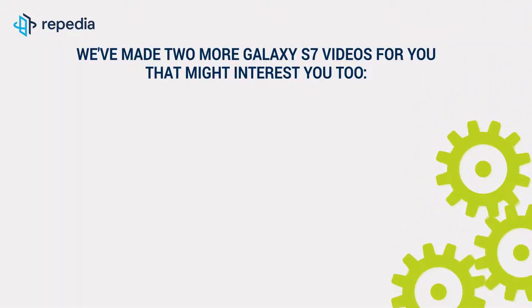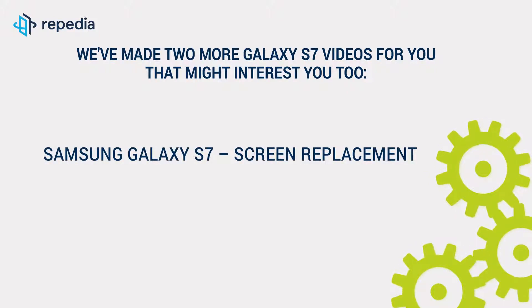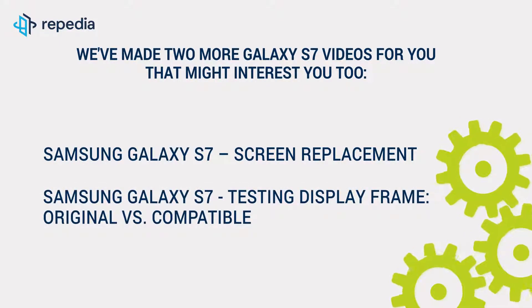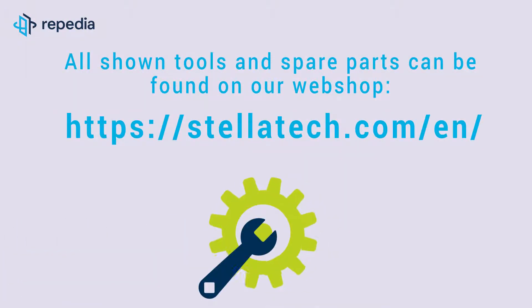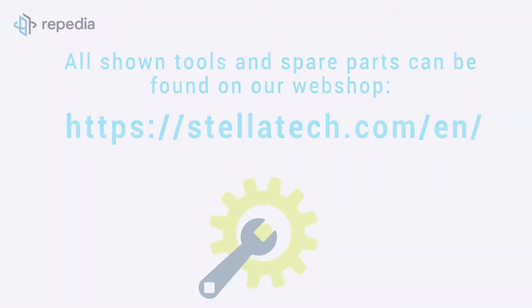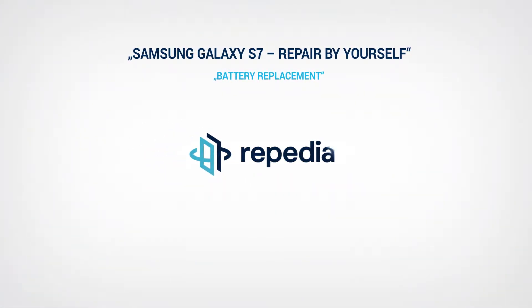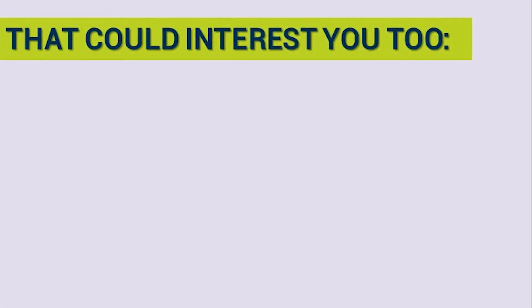We've made two more Galaxy S7 videos for you that might interest you too: Samsung Galaxy S7 Screen Replacement and Samsung Galaxy S7 Testing Display Frame. All shown tools and spare parts can be found on our webshop at stellatech.com.